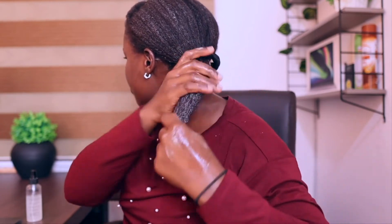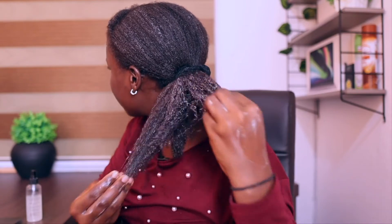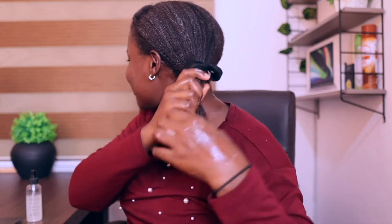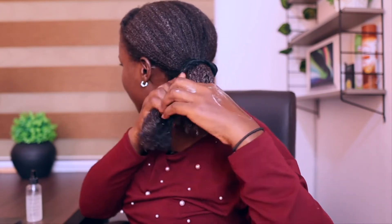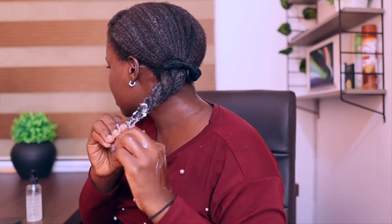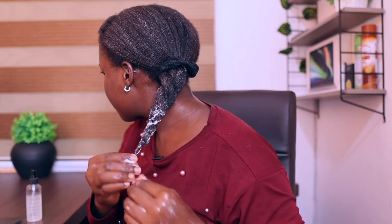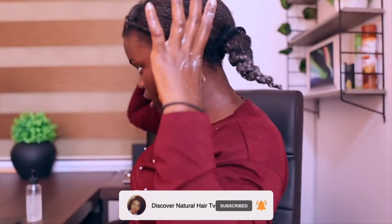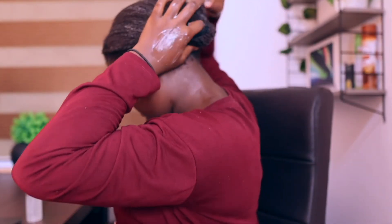Trying to really coat every single strand of hair. Shrinkage is real, but shrinkage is actually a good thing — it's a sign that your hair is healthy. I'm just going to section this into two pieces after working that in, and I'm going to twist it. So there we go — I've twisted it all together, and I'm just going to wrap it and then put my bag on.